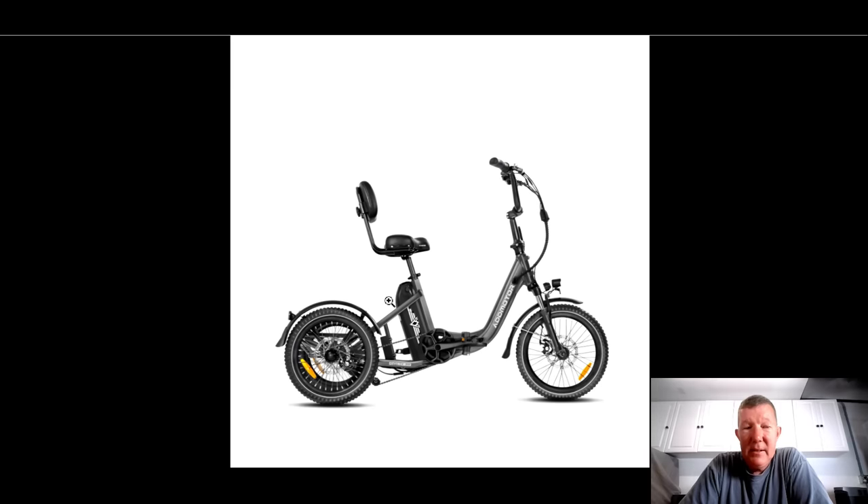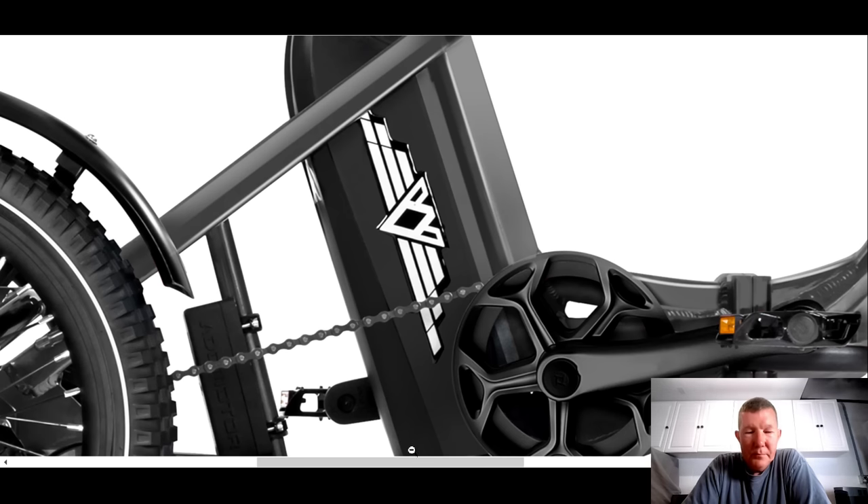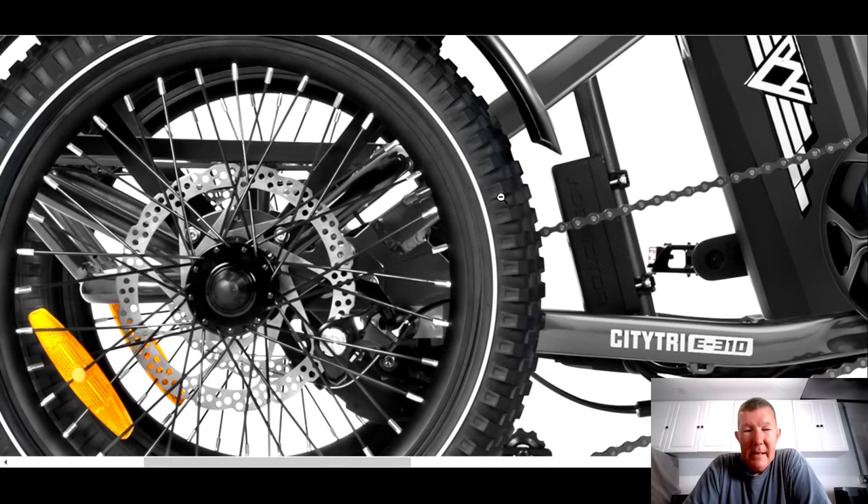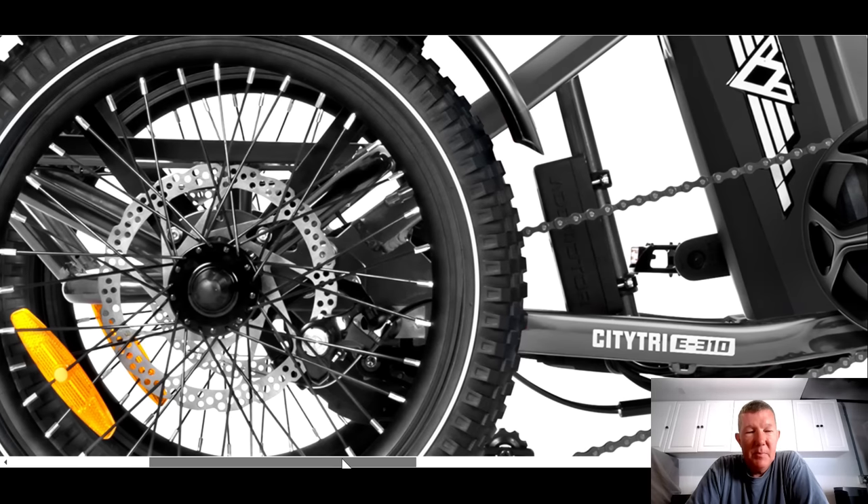Let's take a closer look at the one picture they have available. Starting at the rear — really nice knobby tires, not street tires, so a little off-road capability there. There's a 180mm disc on the rear. I don't see a cassette for the chain. Looking at the handlebar, I don't see a shifter, so I think this is going to be a one-speed trike, just like the Electric XP.